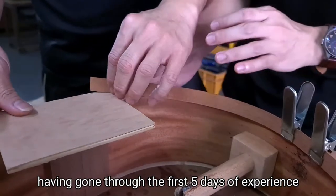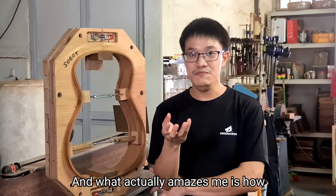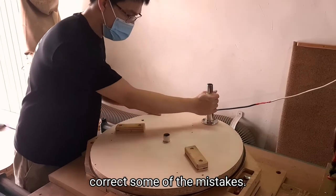Having gone through the five days of experience, I've learned a lot of holding skills. What actually amazes me is how jigs can be made to achieve such precision in woodworking, and as well as how to correct some of the mistakes.